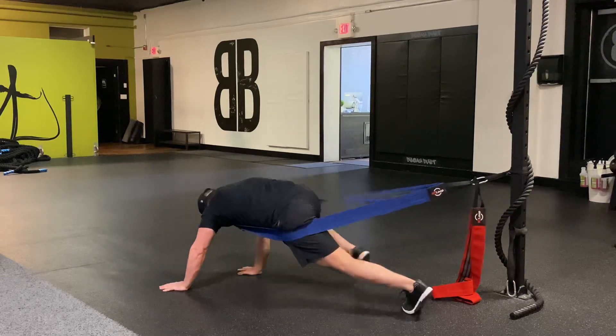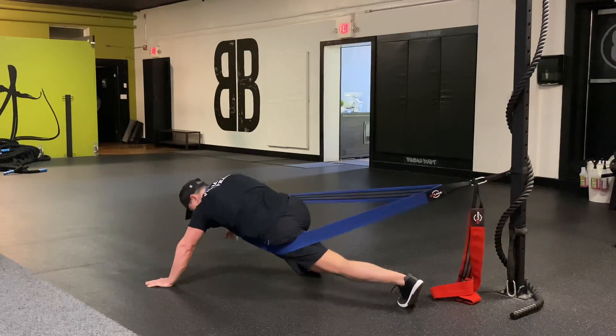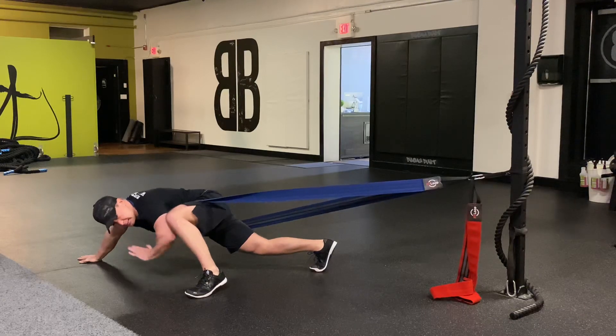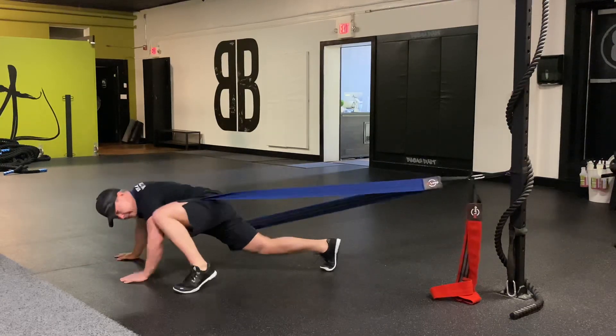When I switch, now it's here. I'm pushing off my right leg, keeping this one to the ground. Go slow. This knee in itself — elbow to knee, knee to elbow.